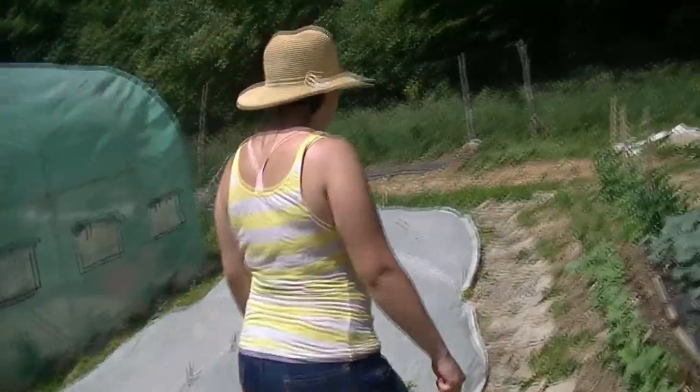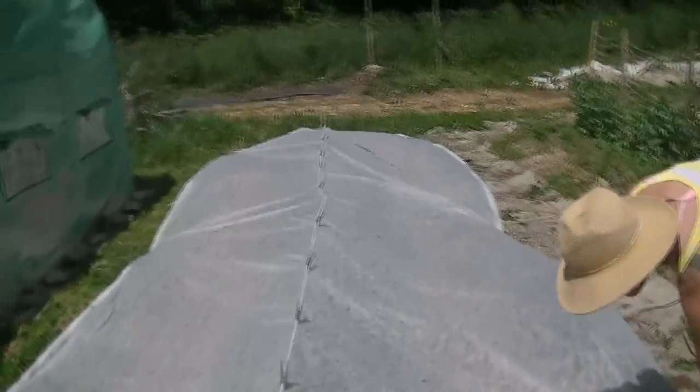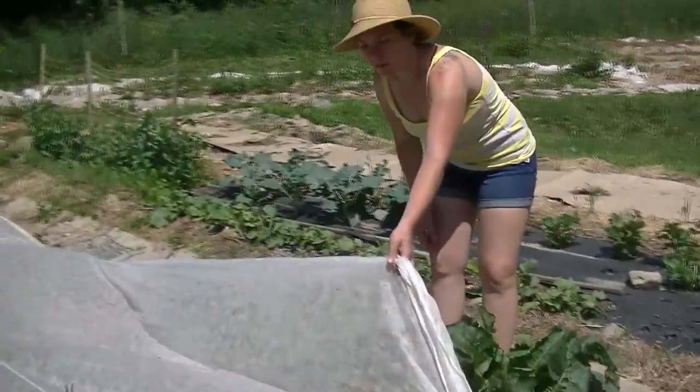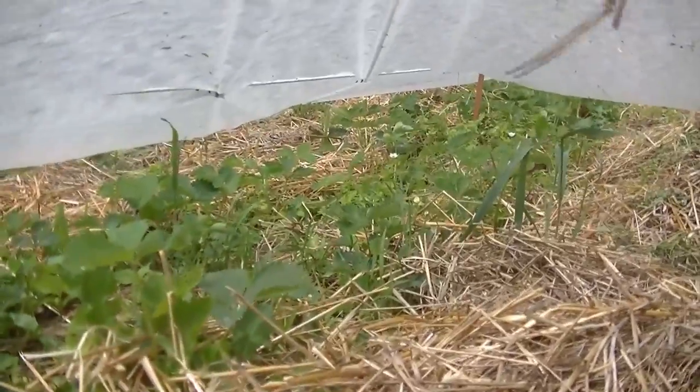This is the strawberry bed, which we have covered right now because of birds — the strawberries are starting to ripen. It's pretty straightforward: we put rocks all around this bed and then we mulch with straw and hay around the strawberries.